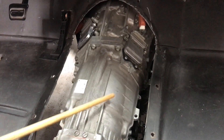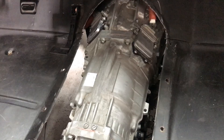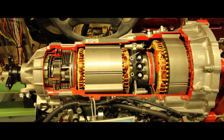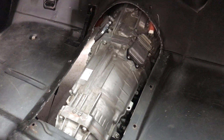One motor lives back here — it's the bigger one of the two, referred to as MG2, motor generator 2. And in front, sort of where the bell housing would be, is a smaller motor, MG1. So yes, this is a unicorn — a transmission with two electric motors inside.